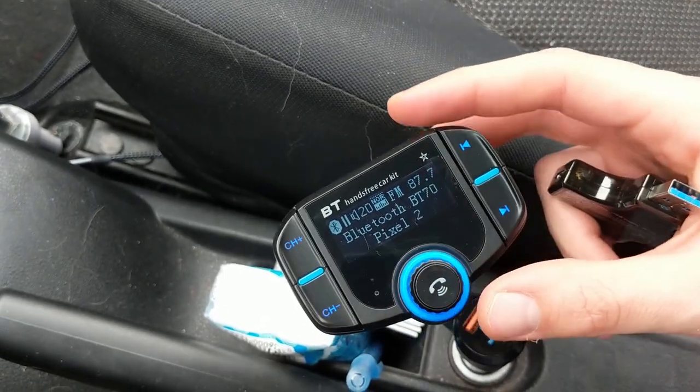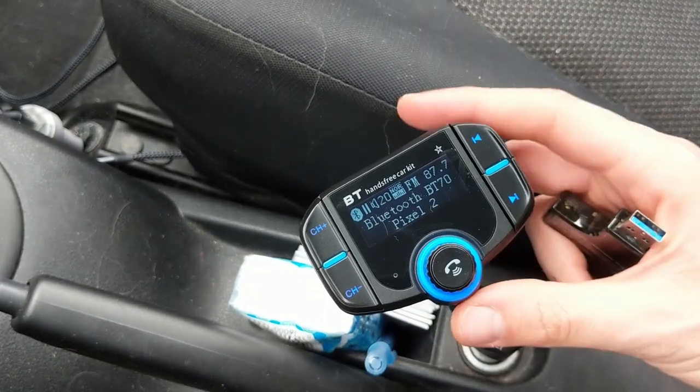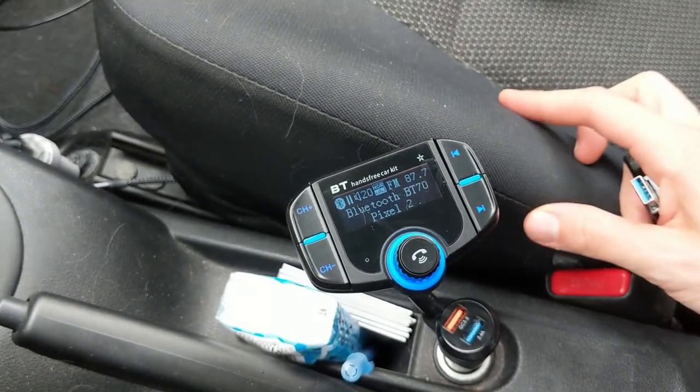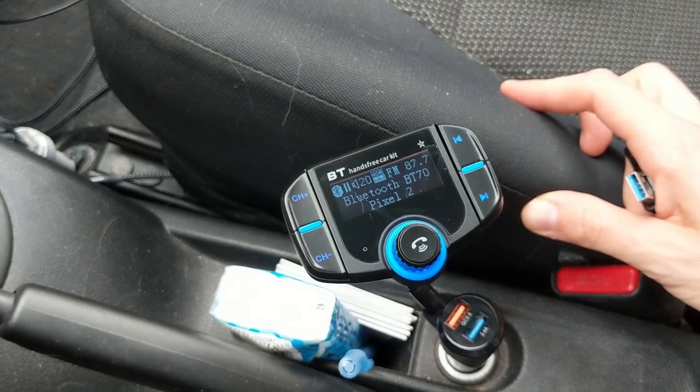Everything else works really well. Really like the look and profile of this — it's not too big or too bulky in my car. Really happy and impressed with the initial setup. Just make sure when you're driving you pick a good radio station that doesn't have any static and you'll be all good to go.